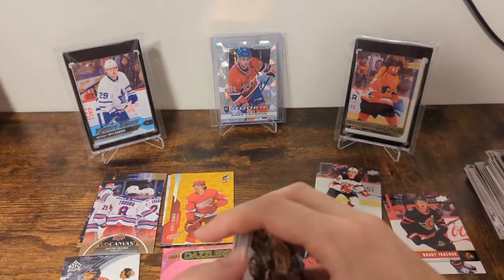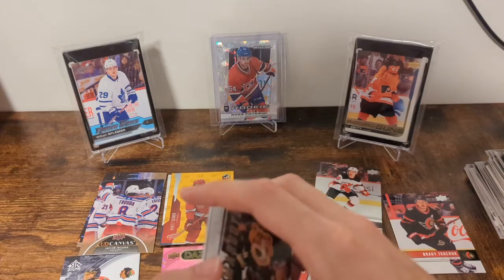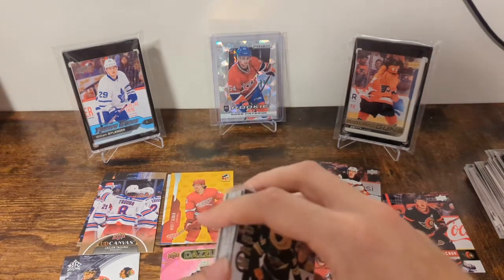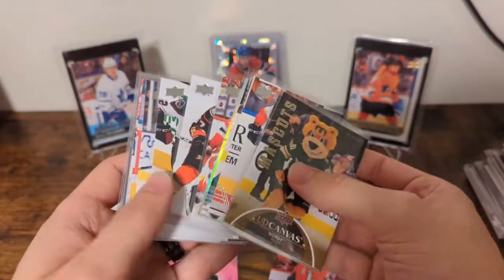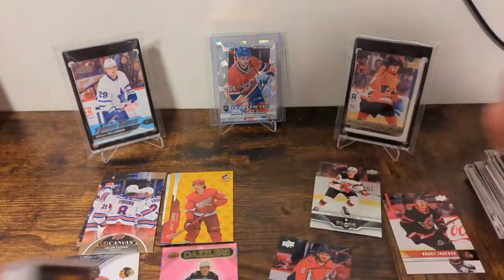I don't know which was better — box one or box two. Neither really blew my socks off, certainly not enough to make me want to get more. But I hope you liked this, and if you want to see more videos — like, share, subscribe, comment, do all the YouTube things. We'll see you next time.